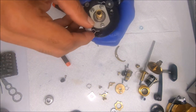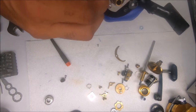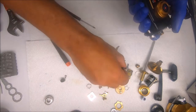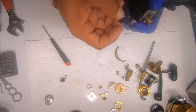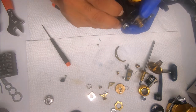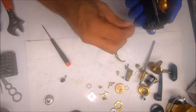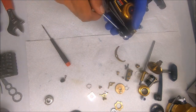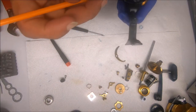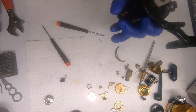Find the notch, kind of lock it in place, put the knob on, then screw it in place. Go ahead and grease these down.